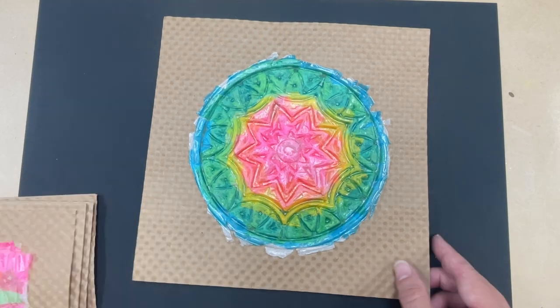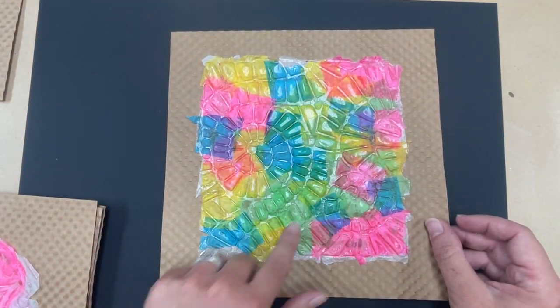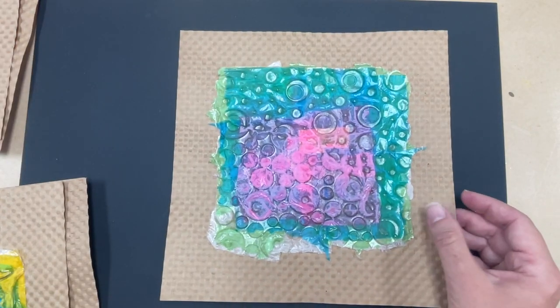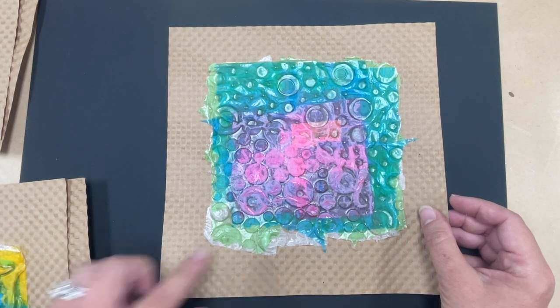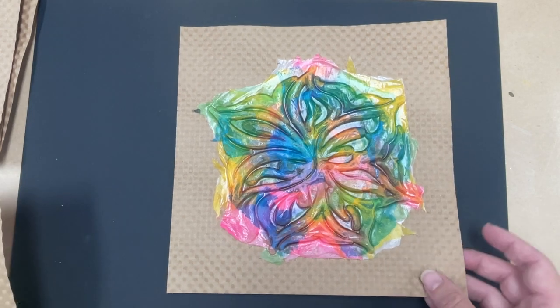I'm going to show you some different examples that I've done — I made a bunch of them because I enjoy doing this so much. Here's another one with colors all around; I love these beautiful bright colors. In art, casting is when you use a mold to create your piece of artwork. In a minute I'm going to show you what we're going to use as our mold, and we're going to be using colored tissue paper with the mold to create these beautiful designs.